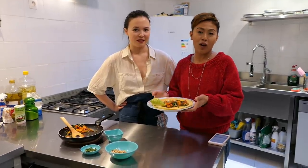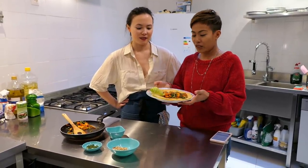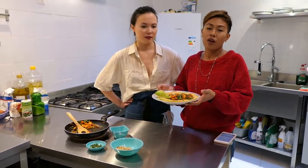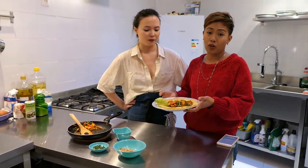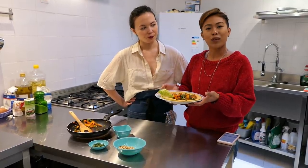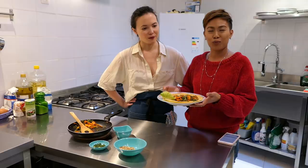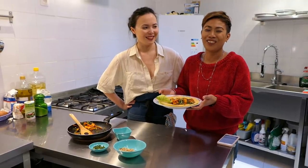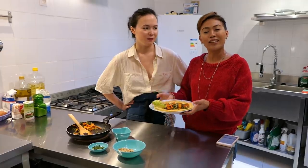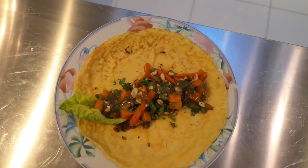So guys, our lumpiang sariwa is already assembled and we're gonna plate it up and taste it. This is a vegetarian option, which is great for vegetarians. If you want to add some bacon or shrimp or whatever, it's up to you. We're gonna get a spoon and fork to taste this and let you know how it tastes.